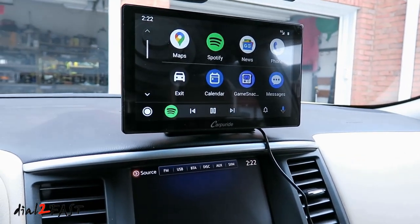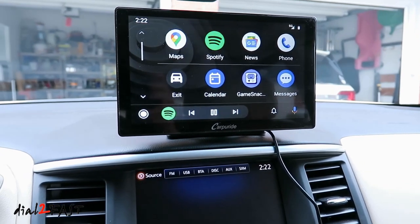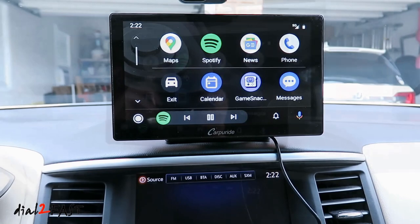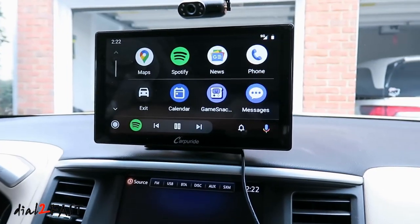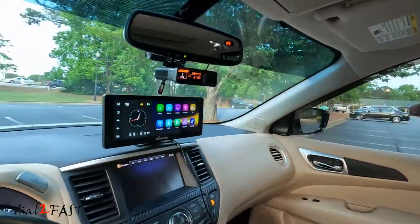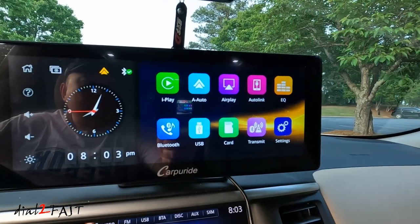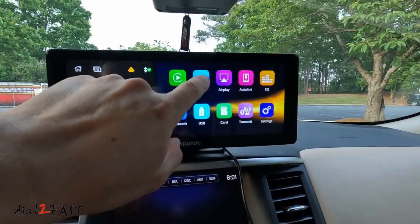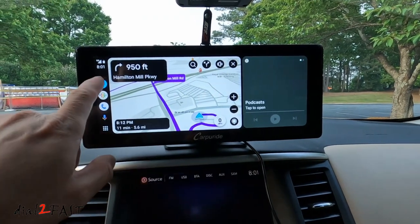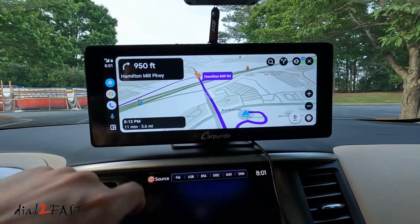Hello everyone, this is Dial2Fast here. A couple of videos ago I did a review of the Carporite 9 inch multimedia unit, and with that unit it had a very large display but it did occupy some of the space at the front when you're driving and looking out through the windshield. Carporite just released a brand new unit with a slim widescreen display — the W103 model — featuring a 10.3 inch ultra wide display with a more compact design. I'll go over all the features and setup of this unit, so let's get started.